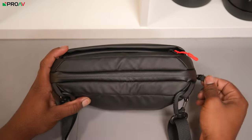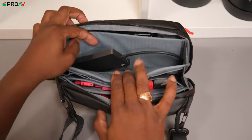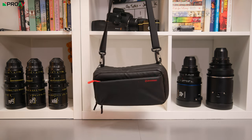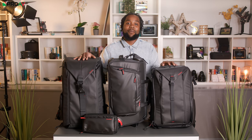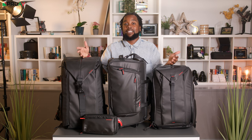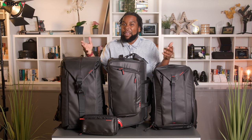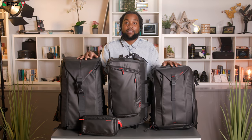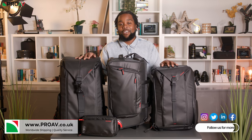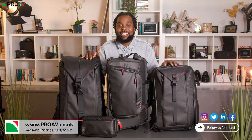Lastly there's the Beaver sling pouch, which has the same water-resistant protection as everything else in the line. It has lots of little storage pockets for small lights, batteries, and media accessories, and along with a handle it has two latches to clip a strap onto for use as a sling. All in all, there's definitely a lot to like about the new iFootage Beaver line of bags - whether it's their protective water-resistant design or how multi-purpose and versatile they are, they make a sensible option well worth considering. If you'd like to buy any of them you can head over to proav.co.uk, and do let us know what you think in the comments below.